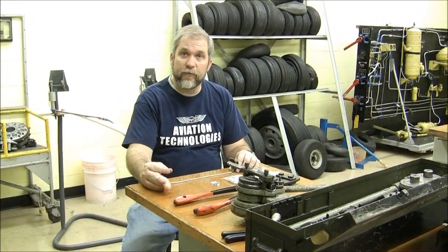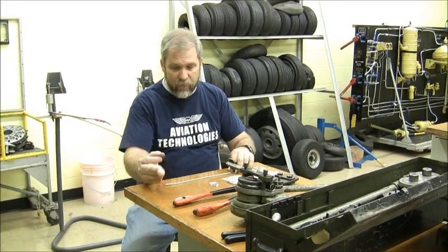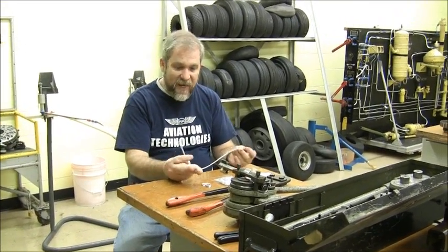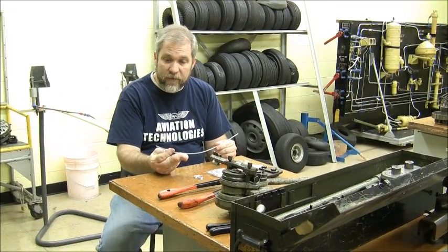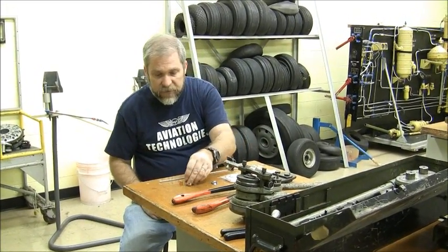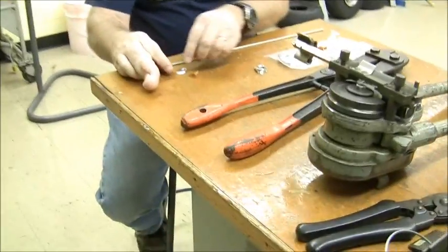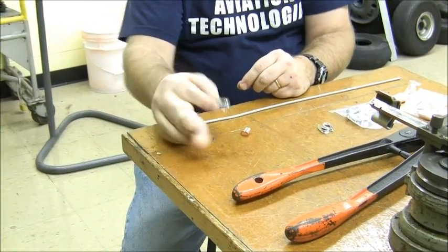In this tutorial, we're going to show you how to form a Nyko press termination on a cable. I have a piece of eighth-inch 7x19 extra flexible cable, and you're going to see that flexibility is pretty important with this Nyko press sleeve. I also have a Nyko press sleeve — copper compatible with the galvanized cable — and I have a thimble, which is used for strain relief on the cable.